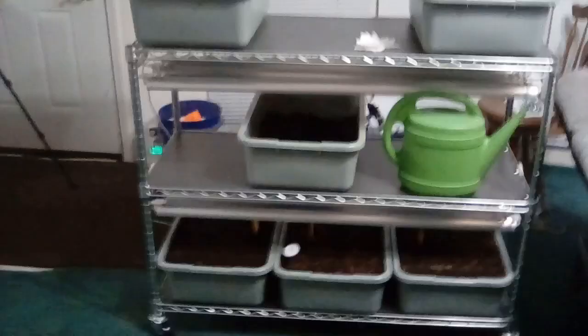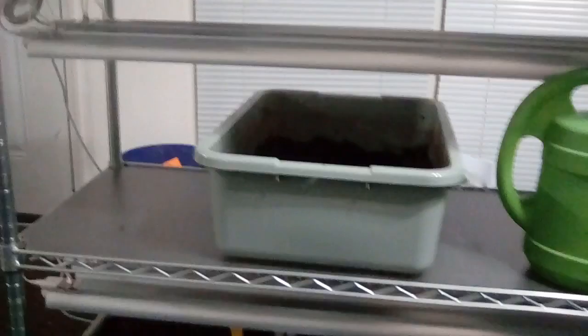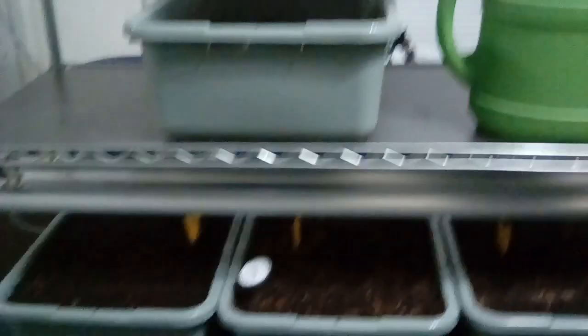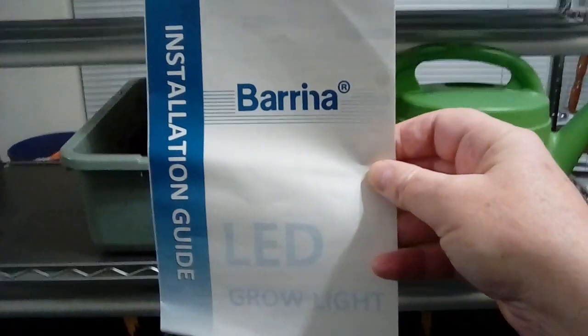They're restaurant busing trays, and they hold about four and a half gallons of soil. I've got the grow lights there — let me get the paperwork out so you can see it. I've talked about these on the live streams quite a bit.